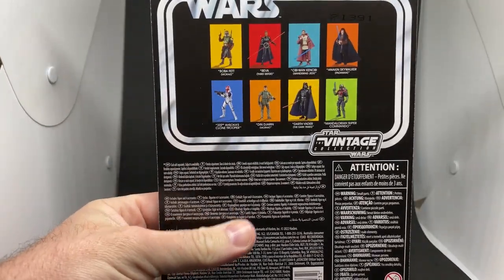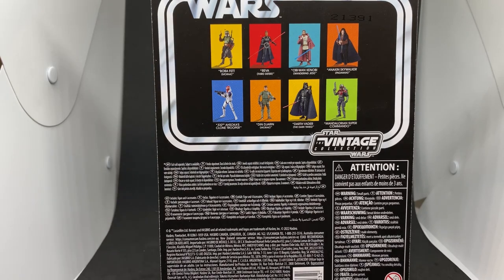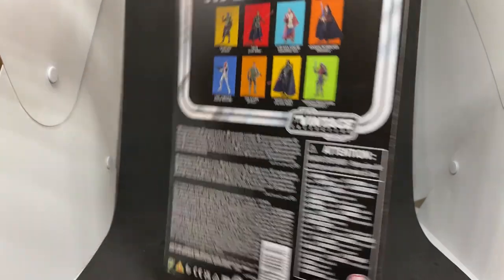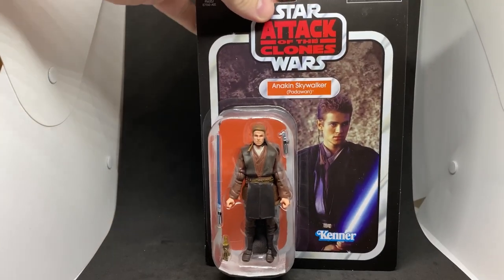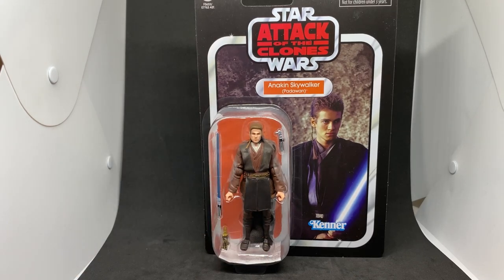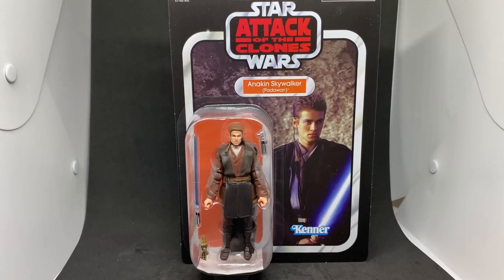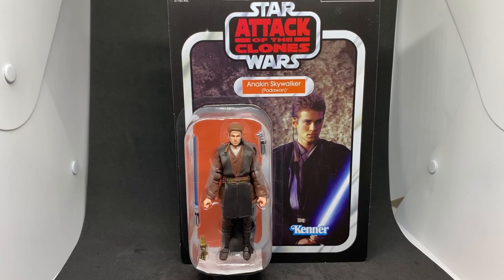I've now reviewed all the figures from this wave except for the 332nd, which I'm going to pass on. When this figure originally came out in 2013, it was planned to be in the Vintage Collection before they decided to switch over and go the Black Series route. It was also going to go along with the 3D re-release of Attack of the Clones, which was still planned at the time.